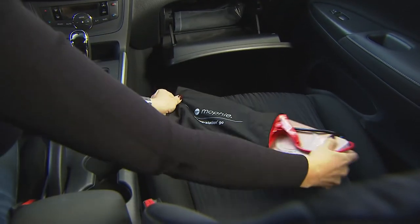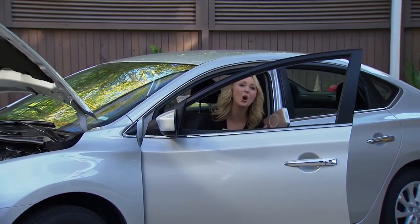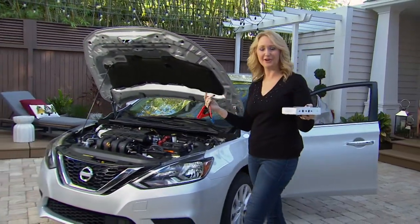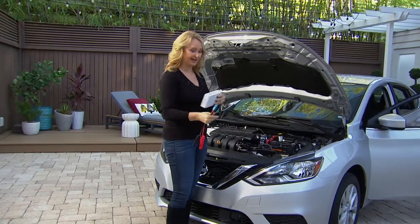I'm glad I have mine in my glove box, because this is that Power Station on the Go for all of your digital devices. We all know we have spare tires for our cars — we need a spare battery too. Sometimes batteries die and you just have no warning, so with this you can't make a mistake.